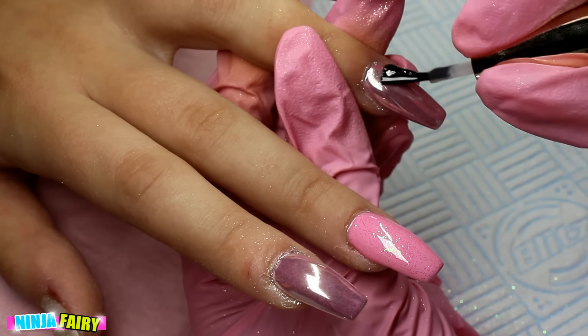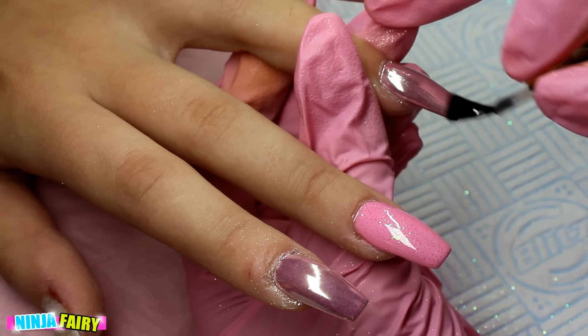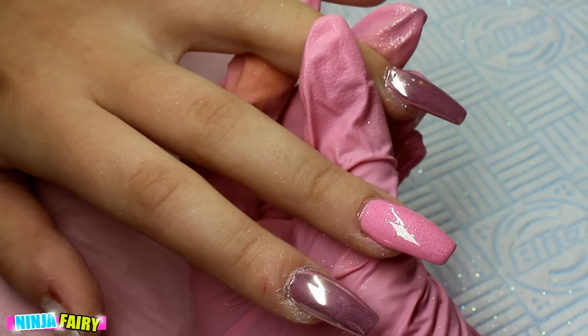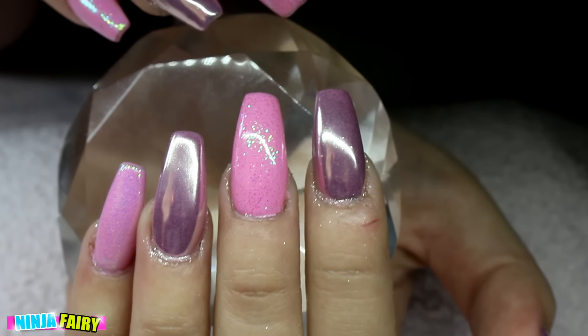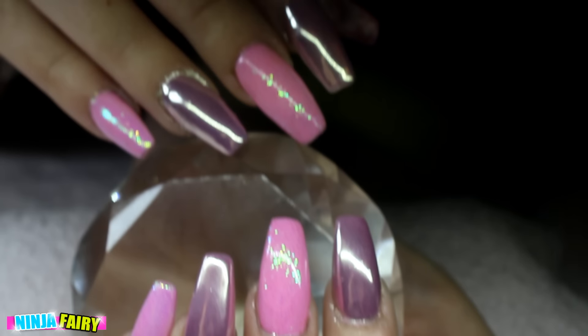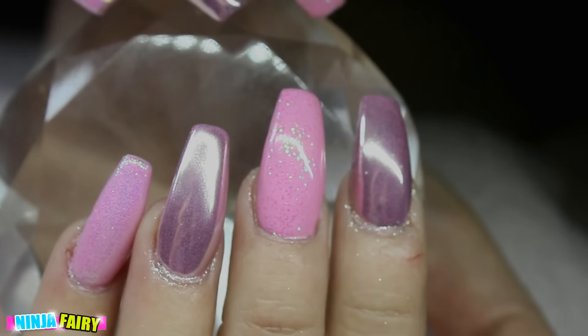Here I'm going in with that chrome top coat, which is from theBalm.com, just making sure I apply a nice thick layer covering the whole nail. I think it might be 30 seconds but I cure it for 60 just to be on the safe side.